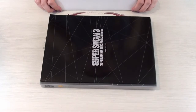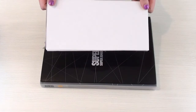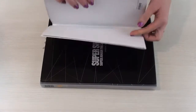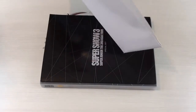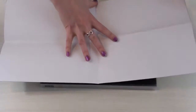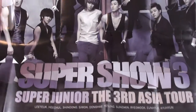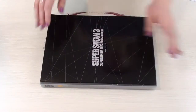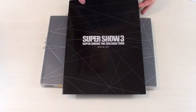the Super Show 3, Super Junior 3 Asia Tour special photobook. It wasn't special I think, but the photobook and the things that came along with it. The first thing that came along was the poster and it's just been laying folded up so it's still like this. This was the poster you got. And you also got this thing here which is a special gift.